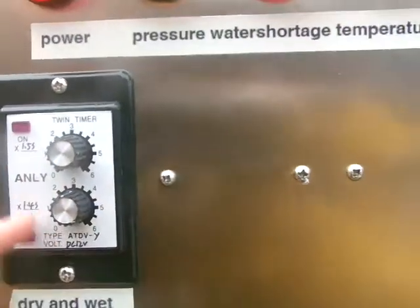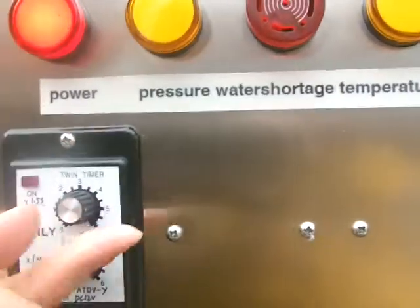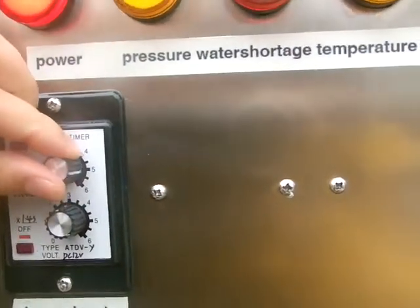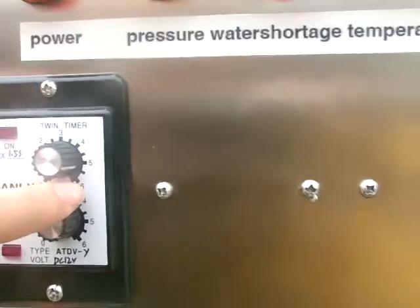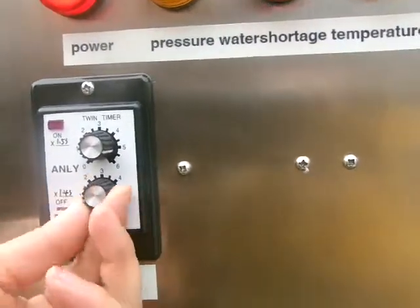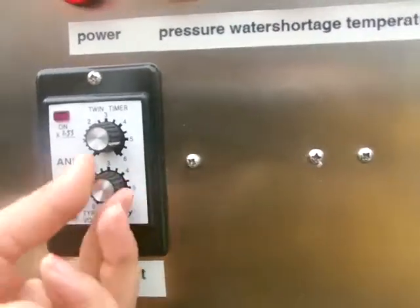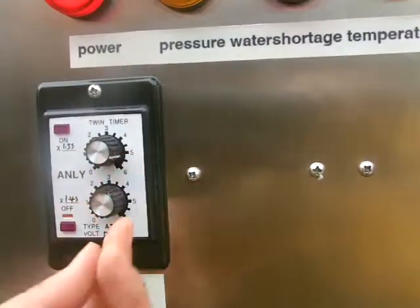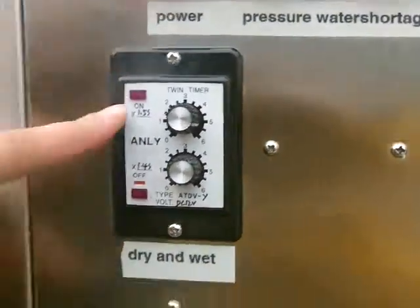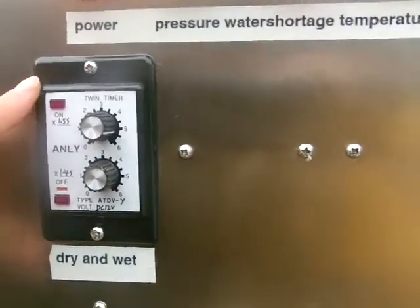Generally we suggest the upper white line to 6. Rotate to 6. Look here, rotate to 6. And the down rotary knob to 0. Here, 0. Now the steam is the driest steam.